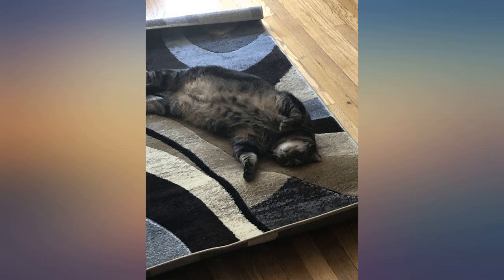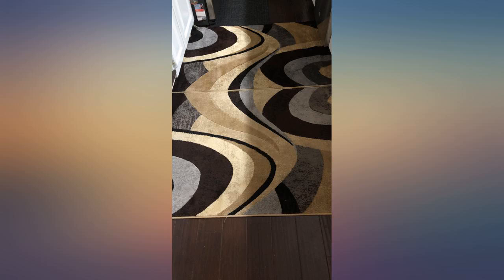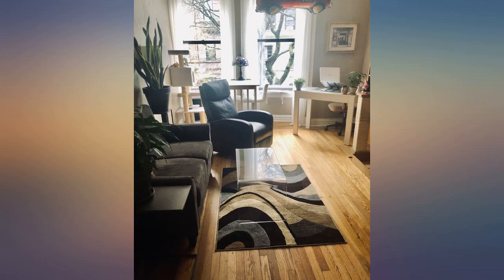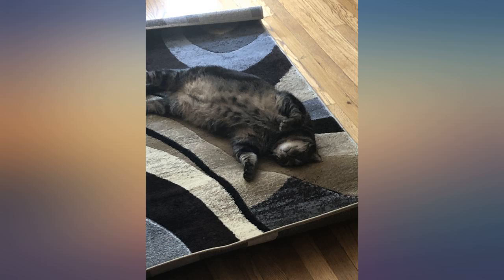Medium-sized brown area rug with a geometric pattern. Has light and dark brown hues and a unique eye-catching pattern. It's 39 x 55 inches, so it's not too large or too small — a medium-sized rug. This would work well in a small bedroom or an entryway. It looks like it's good quality, of a medium thickness yet lightweight. Four stars.